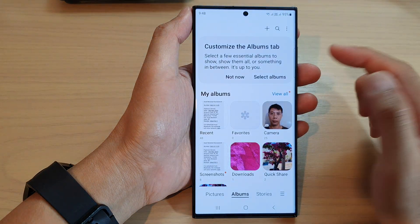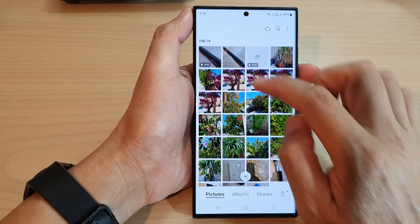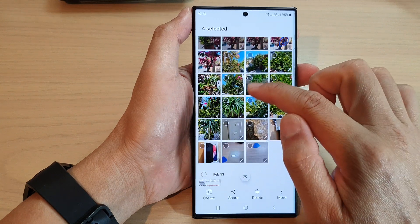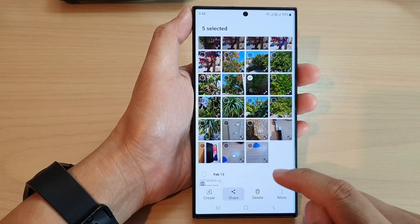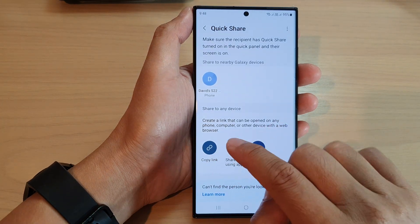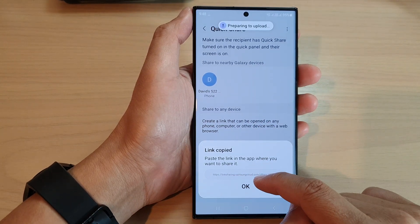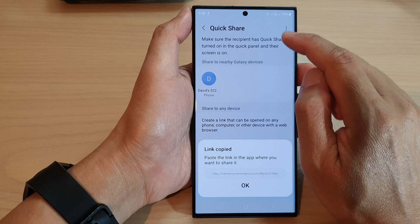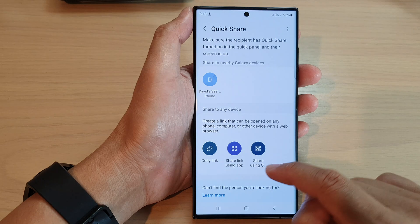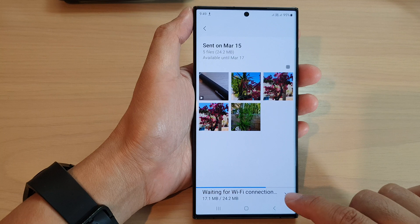If we turn this on, and I want to share a file — I'll go into my pictures, select a video and a few other pictures — when I tap on Share, then tap on Quick Share, and tap on Copy Link, it will attempt to upload the files to the server. This will only upload using Wi-Fi. If I turn off Wi-Fi, the upload will immediately pause.